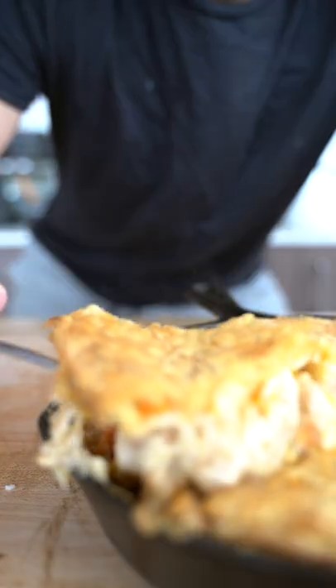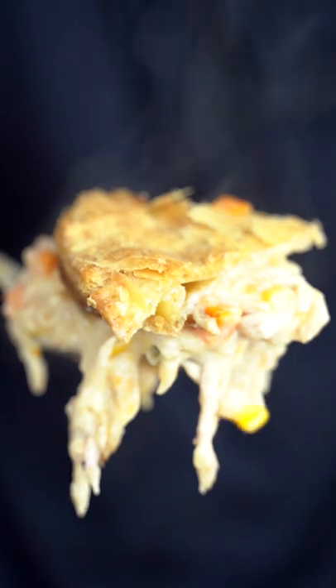Now this is just plain old deliciousness — golden brown, flaky, and delicious. It just doesn't get better than that.